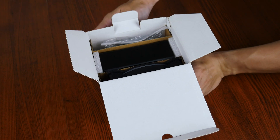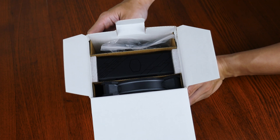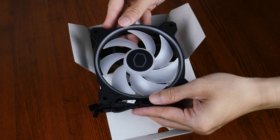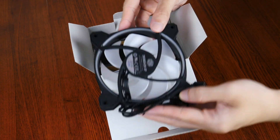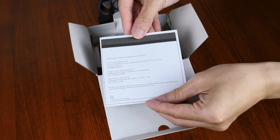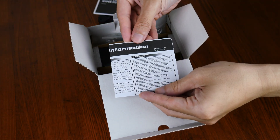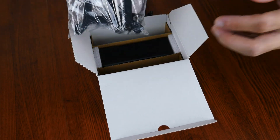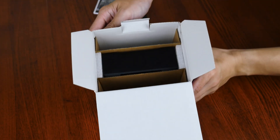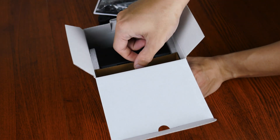Opening up the box, we see that Cooler Master has used a combination of cardboard dividers and foam to secure the Hyper 212 Halo Black and its accompanying accessories. First up, we get the 120mm MF120 Halo 2 addressable RGB cooling fan right here, accompanied by an instruction manual as well as a warranty information leaflet. Moving over to this section here, we get a bag of accessories and mounting hardware.